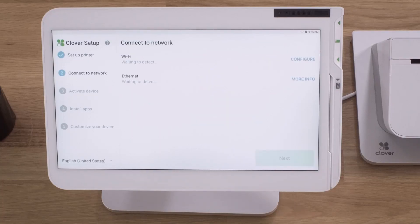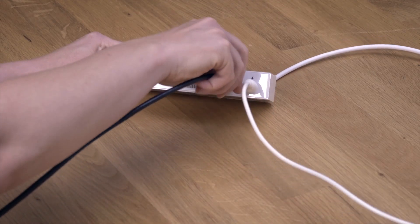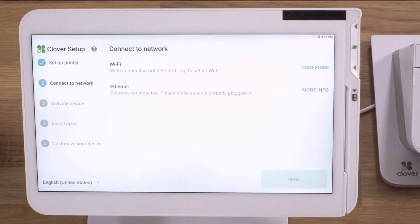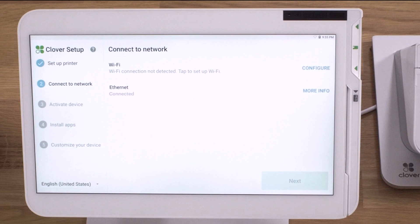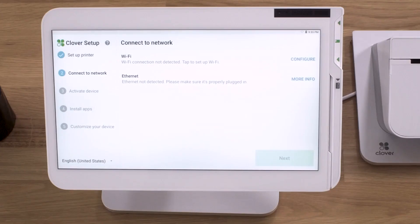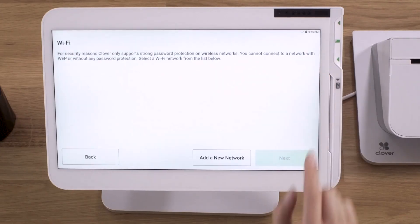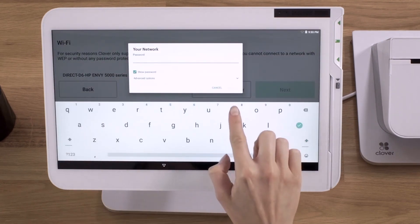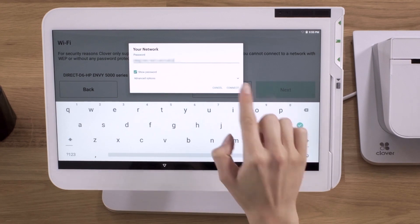Now, let's connect to your network and activate your device. You can connect via Wi-Fi or Ethernet, whichever works best for you. If you prefer the Ethernet option, connect an Ethernet cable to the hub, then to your modem or router. Your device will automatically try to connect to the internet and will let you know when successfully connected. Just be sure to turn off any Wi-Fi networks. To connect to a wireless network, tap configure and select your network. Enter the password and tap connect.